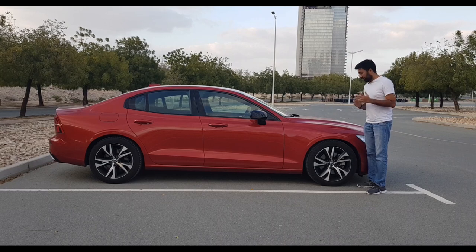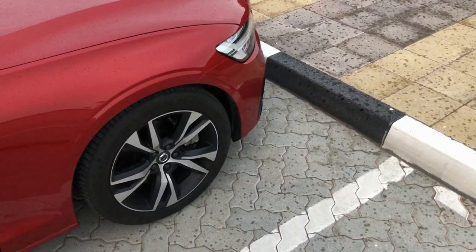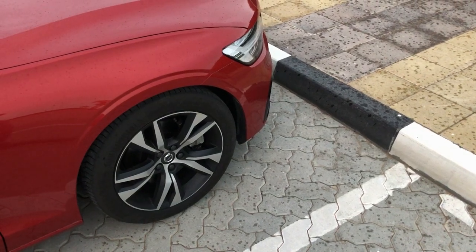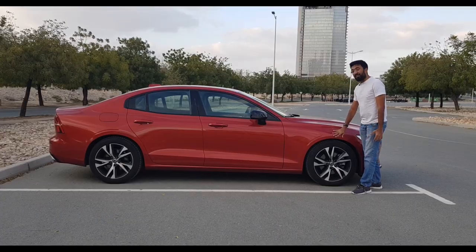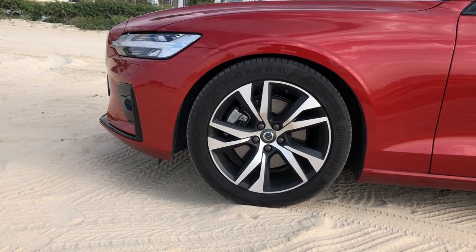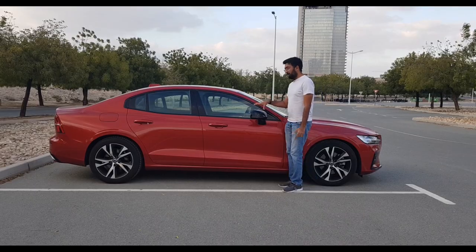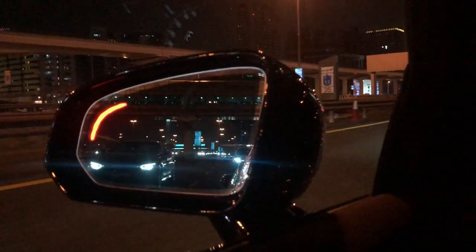The first thing I noticed on the side is the fender where you have this crease — another crease that they've given, which is for strength and durability. You get 18-inch double-spoke alloy rims along with auto-foldable side mirrors and a blind spot warning system.